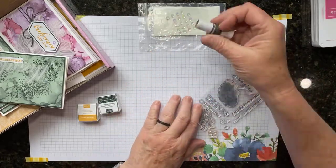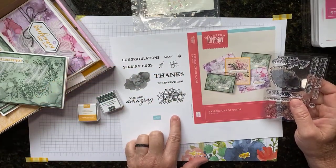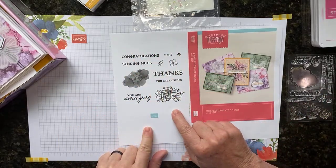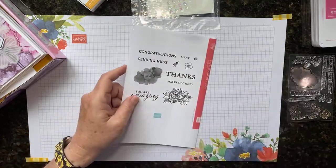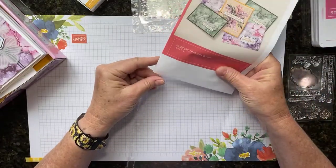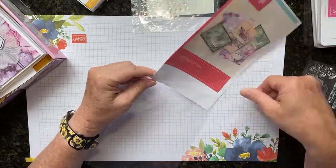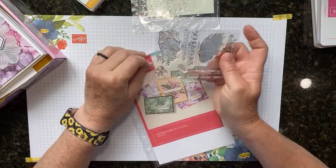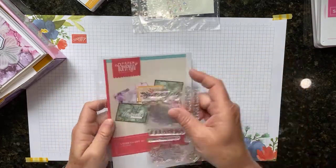Let me show you the stamp set. If you go to paperpumpkin.com, under About Paper Pumpkin, you can scroll down and print out the case insert sheet. I like to print it out so I can see the stamp set better, then fold it in half and stick it in my little folder that goes in my notebook of all my Paper Pumpkins. When I'm done with the stamp set I put it in there, so when I flip through my notebook I can see what stamps I have — that's how I organize my Paper Pumpkin stamps.